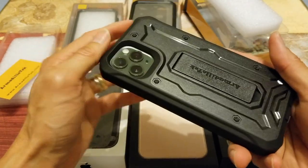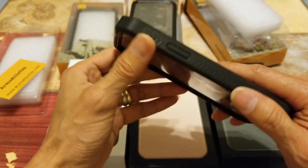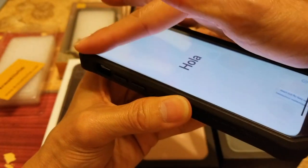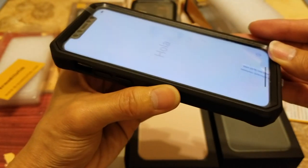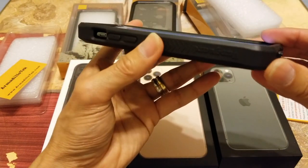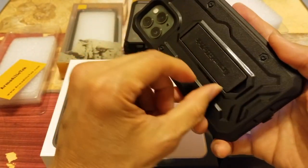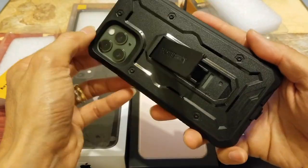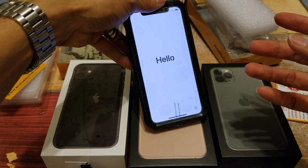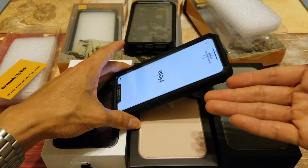You don't need to worry about dropping this on the floor — it will protect your phone from up to a 30-foot drop. As you can see, the frame on the top part is protruding, so if you drop it face-down on concrete or the floor it's going to give you protection, unless you hit the screen with a rock or something — that might be a different story. This one also has a kickstand, usable in both landscape and portrait modes at different angles.